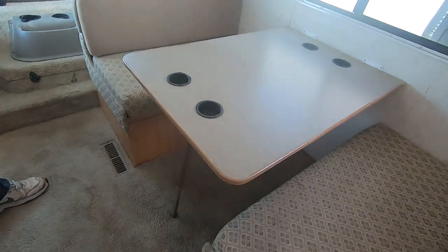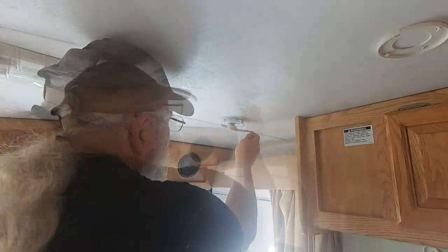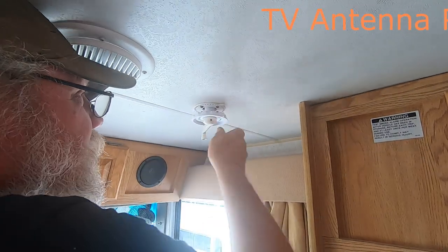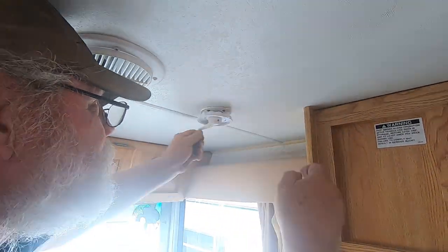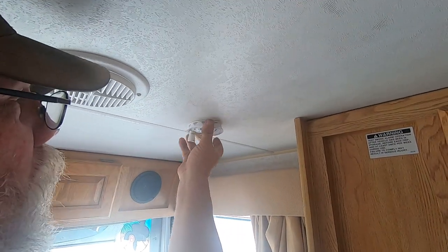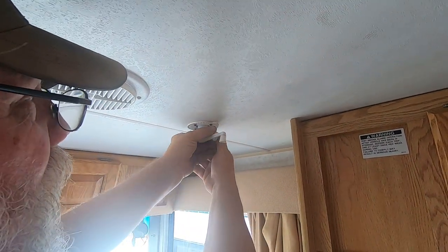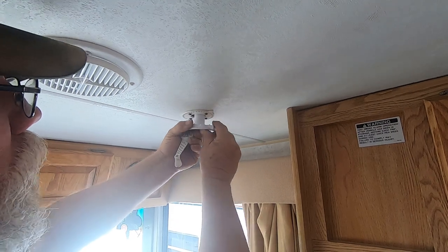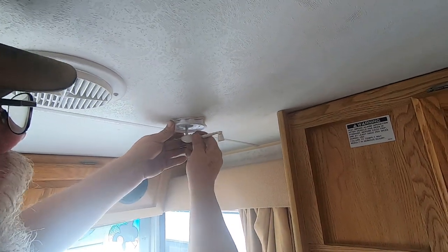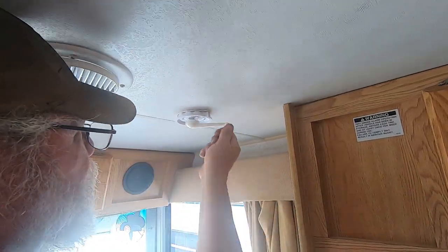The leg comes down and locks in place. For the TV antenna, you crank it up. If the picture comes in fuzzy, this here is on a spring — pull it down and you can rotate the antenna. When you put it back down, make sure both points are lined up with each other. It's got a saddle on top that it lays in; crank it back down and you're ready to go.